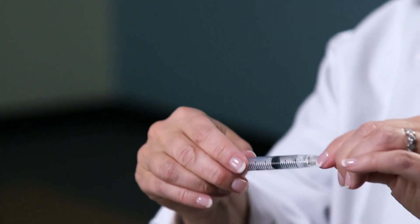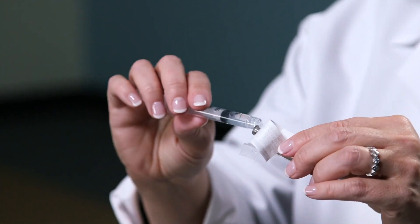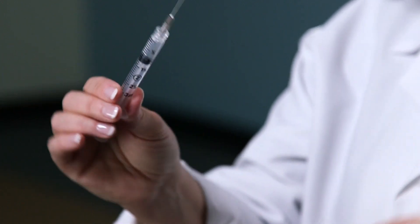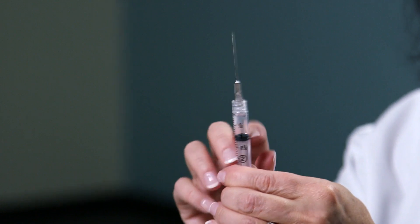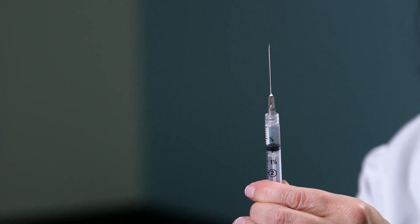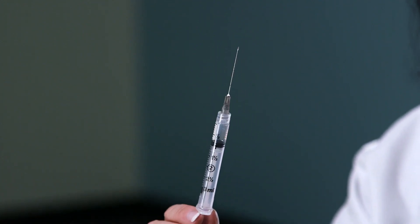Cap this needle and remove it, and get another 1½ inch needle, or prescribed size, for intramuscular injection. Tap the needle, then press on the plunger until you see a droplet form at the tip. You're now ready for your intramuscular injection.